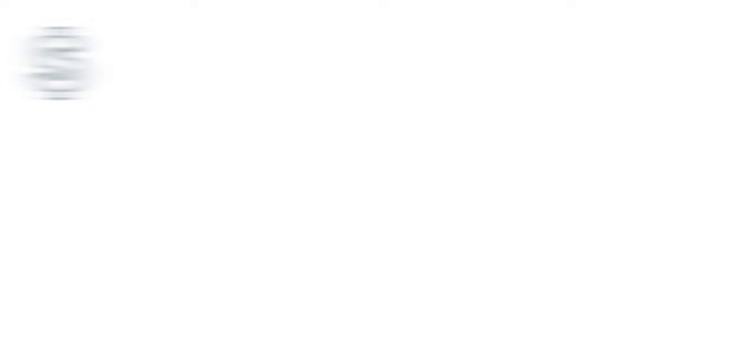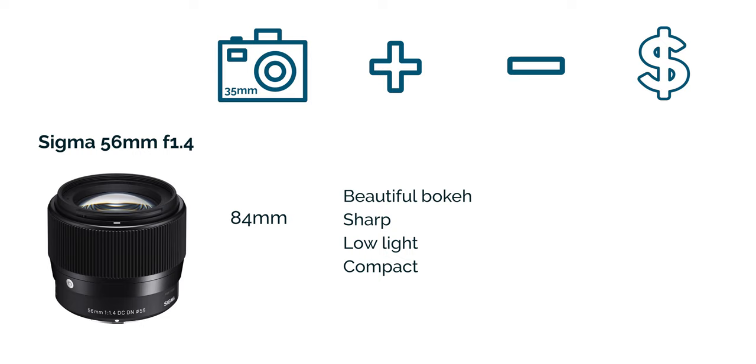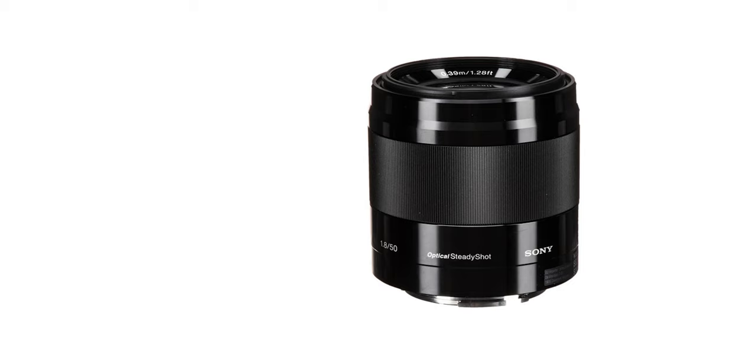The next one is the Sigma 56mm at f1.4, equivalent to an 84mm focal length. This lens is fast, good in low light, has beautiful bokeh, and it's quite sharp. It's also compact and lightweight. The only negative is that it's not weather sealed, and it comes at about $479. For these two telephoto options I would definitely go for the Sony one — it's native to Sony and it's also cheaper than the Sigma option.